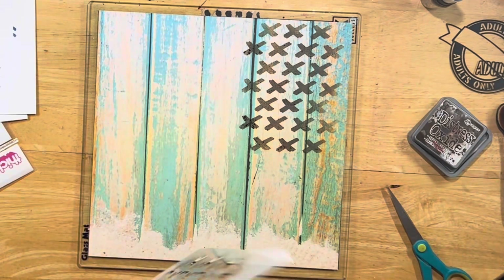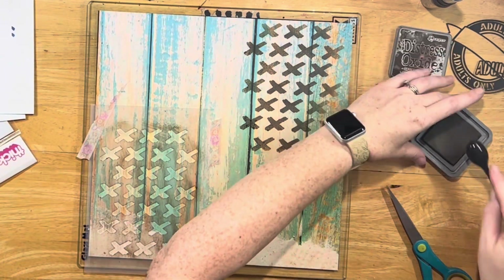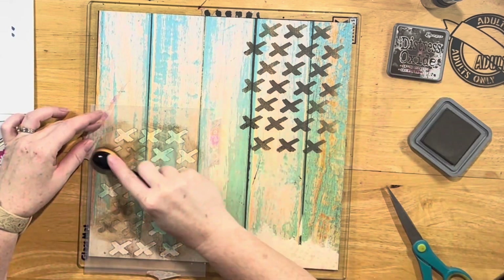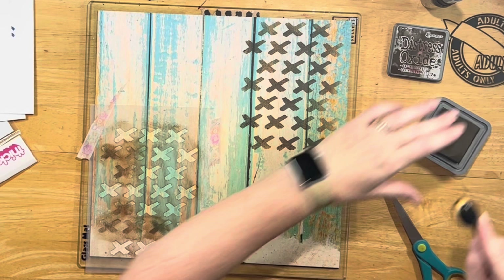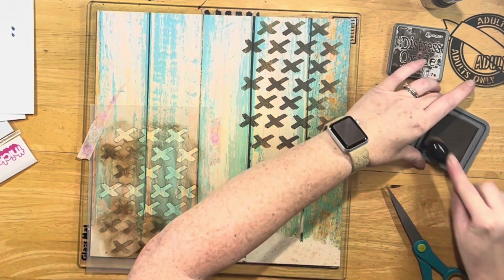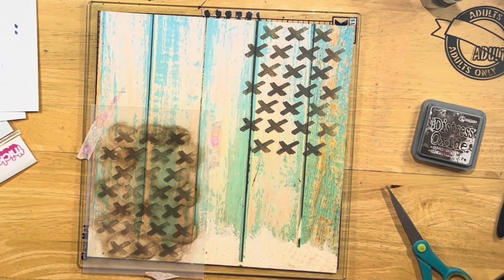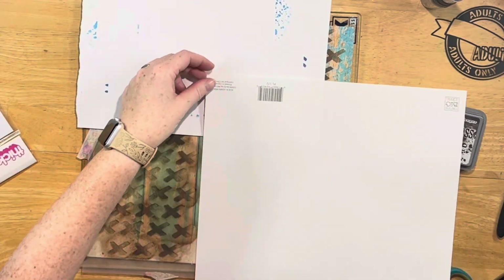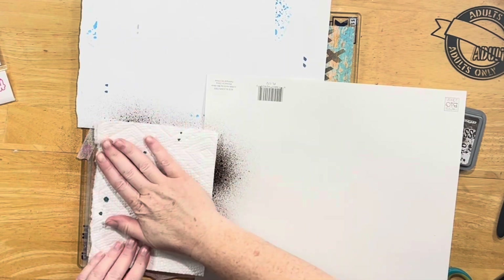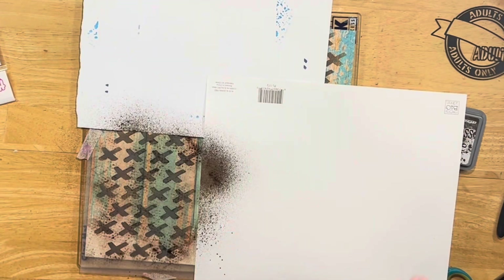Because it was a comedy show, I didn't want it to be grungy — I wanted it to be happy. So I got the Distress Mica Stain in Fallen Acorn and sprayed that on top of the stencil before I pulled it off. I put the Distress Oxide in Ground Espresso, then covered the rest of the layout with scrap papers so that the Fallen Acorn shininess stayed only in the X's. It's not an overwhelming shine — just a shimmer that softens up the Ground Espresso. I used a paper towel to soak it up.